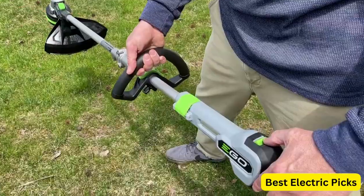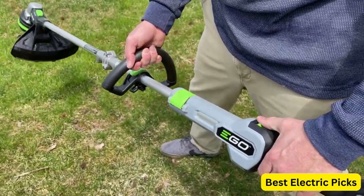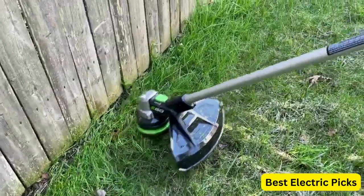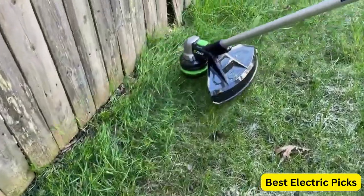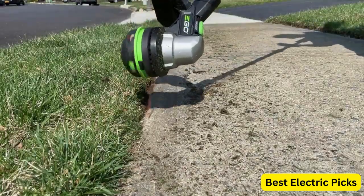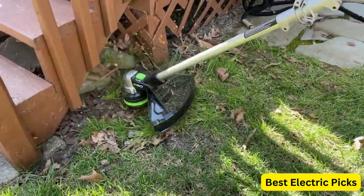Are you tired of the hassle and noise of gas-powered string trimmers? Look no further, because in this video we'll be showcasing the best electric string trimmers on the market. With electric trimmers, you can say goodbye to the fumes and complicated starting process of gas-powered trimmers. Plus, electric trimmers are much quieter, making yard work a more peaceful experience for you and your neighbors.